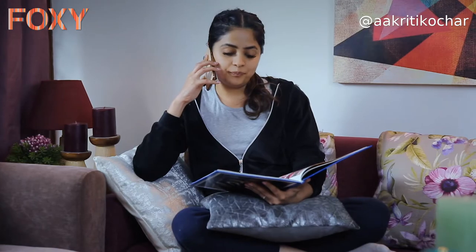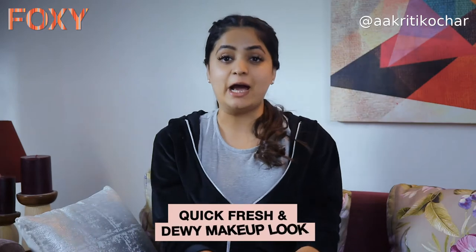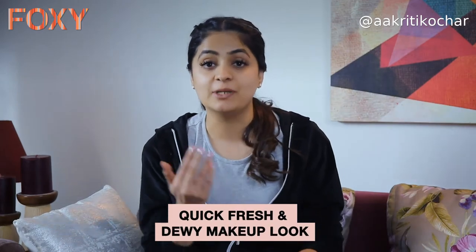Hey, okay bye! I gotta go get ready. Well now I don't have time — I just have 20 minutes to get ready. Welcome to Foxy, I'm Akriti Kojar, and I don't have much time, let's hurry up, let's go!